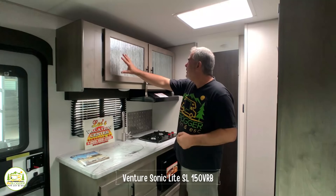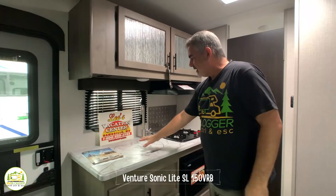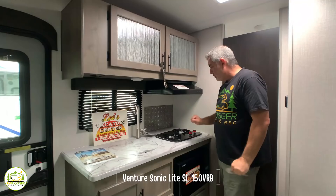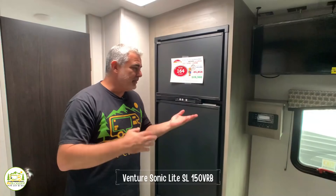In the kitchen area, there are gorgeous glass doors that open to a really nice size storage area. Countertop space is very adequate. It has a big deep round sink, a nice gooseneck faucet, a two-burner range, and your microwave down below with additional drawer and cabinet storage. Right behind is a refrigerator with a separate freezer.